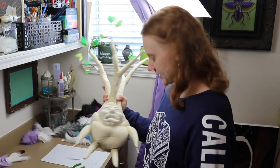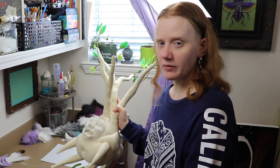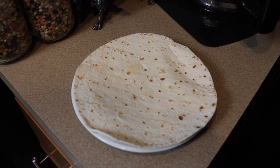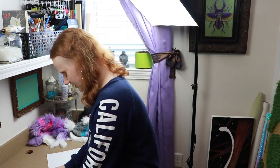The next thing I'll probably do on the mandrake is add the roots and 3D paint to add more texture to the body, but I don't think we're going to do that today - that'll be tomorrow's project. Since I got that done, I'm going to take a quick lunch break and then we can start on something else.